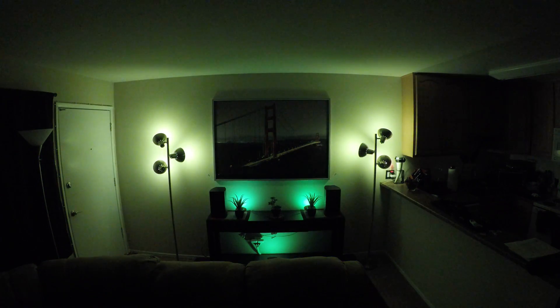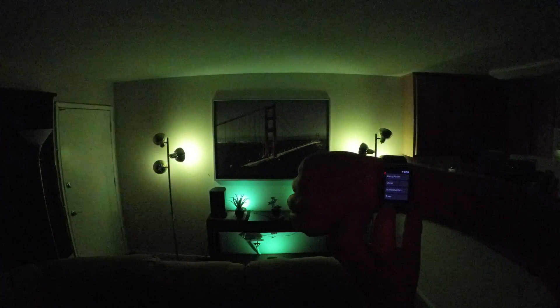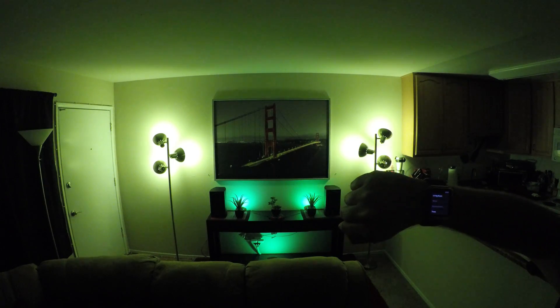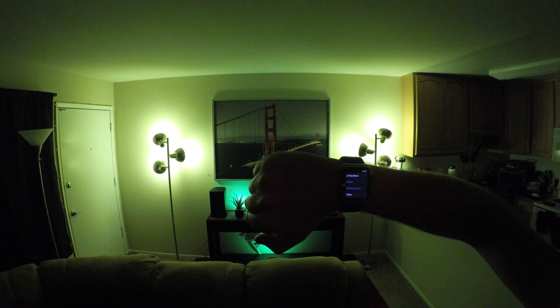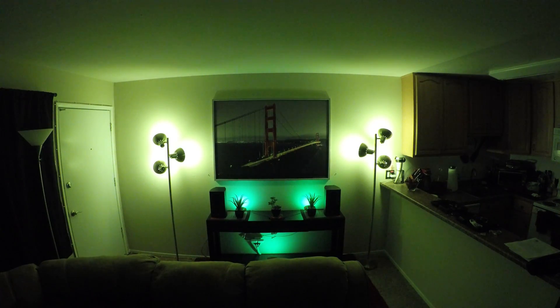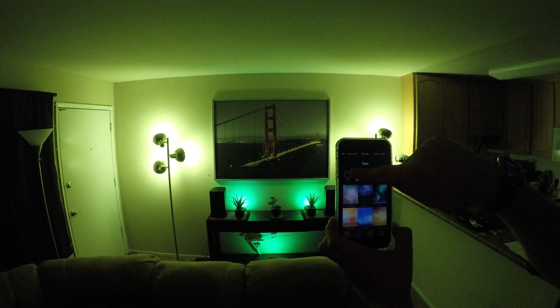Just for fun we're going to do this with the watch just to prove that it works. That's off with the watch and on with the watch — space gray 42 millimeter black sport Apple Watch. It works. And again off with the iPhone 6 Plus. Good night.